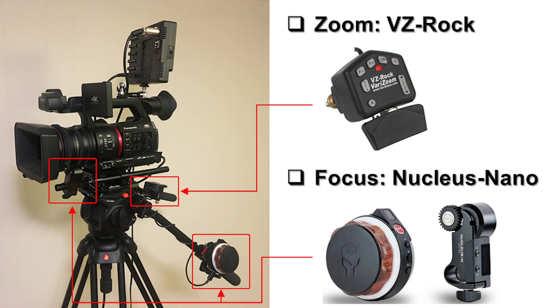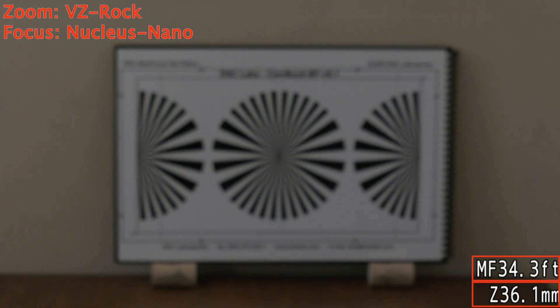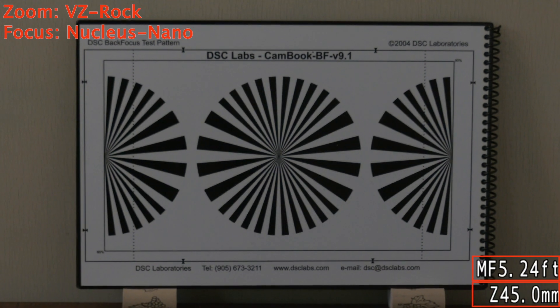An important point is that you can control both lenses at the same time. In other words, you can control the focus while you are controlling the zoom. As you can see, here I'm controlling the zoom and the focus at the same time.